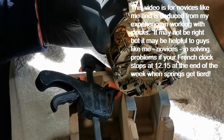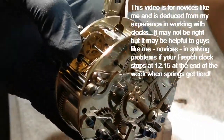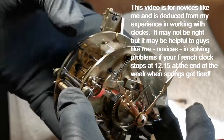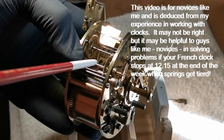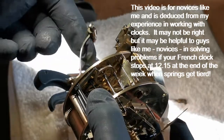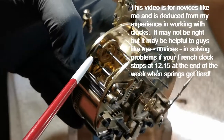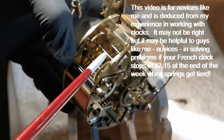The beauty of these French clocks is that you have a system here which relies upon getting everything right, and it has to be right. The number three wheel is the one that lifts the strike lever, which lifts the hammer on this arbor here, which is triggered by this arbor being free of the pin on the wheel.